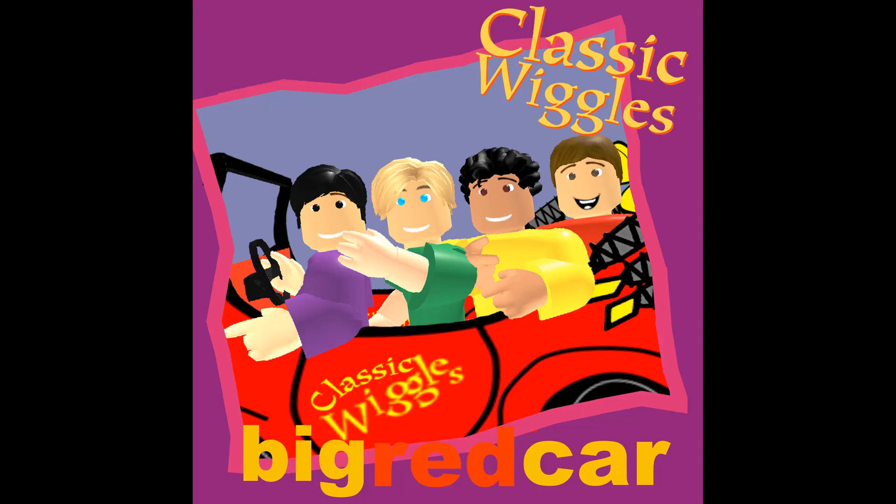And guess what? We're doing the flap. F-L-A-P. We're doing the flap, we're doing the flap now.